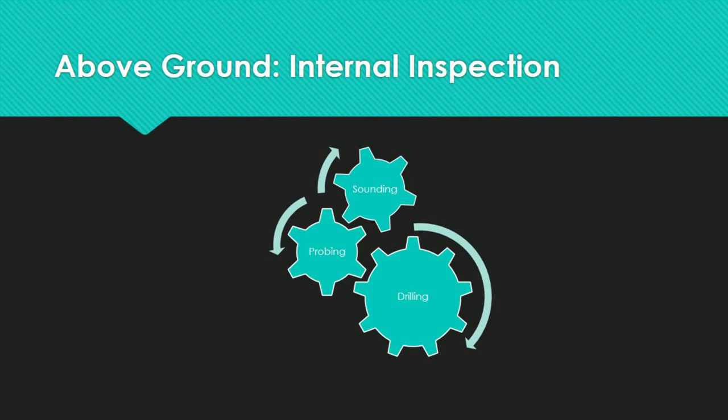There are three main methods for internal inspection: sounding, probing, and drilling. Internal degradation is detected via sounding, where a hammer is used to strike the pole's surface from the ground line upward. A piercing ring denotes sound timber, but a hollow or dull thud implies decay or hollow heart. Sound can be affected by seasoning checks, internal checks, and shell rot, and suspicious regions should be investigated by drilling.